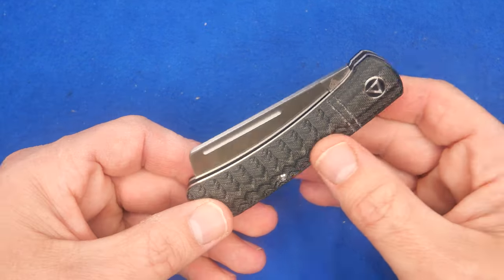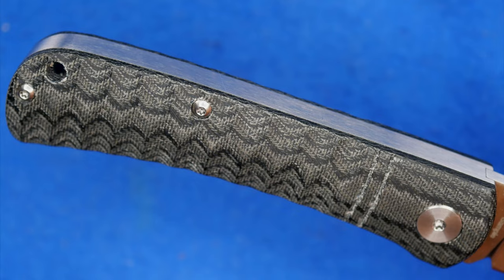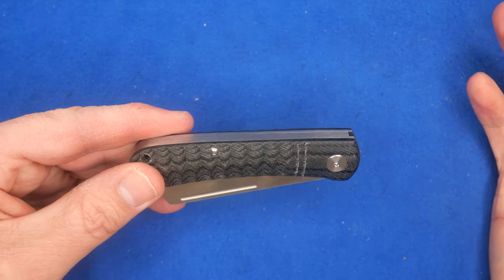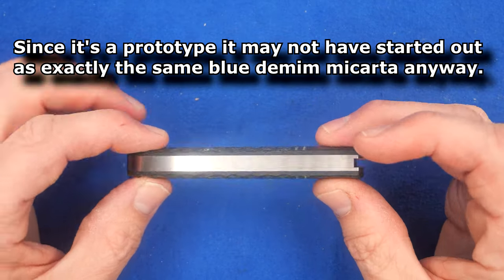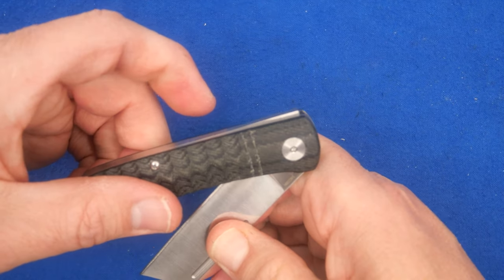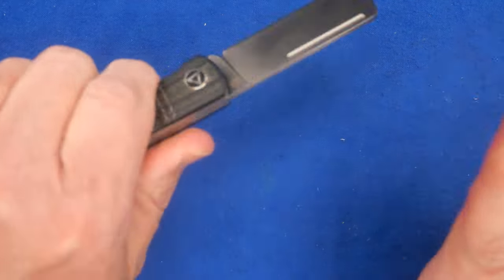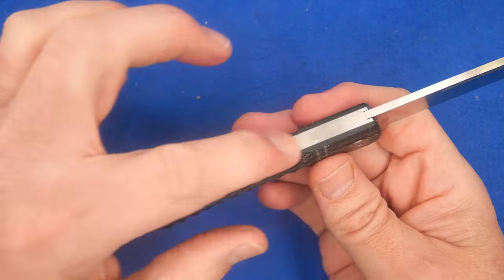We've got micarta here with these scallops cut out all across the spine and then again all across the belly — loads of texture. It behaves a lot like jimping to give extra grip. The micarta itself already has a pretty good grip, and the colors look great. You can see all the metal back here — it's a back spring. When you go to open it, that spring gets pushed up, and on the half stop the spring is smooth again. Pull it further and it's all the way open with a strong back spring.